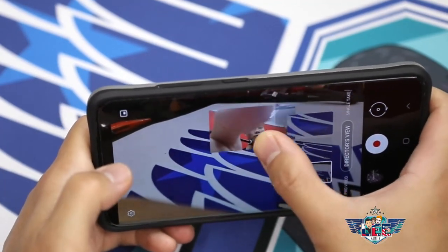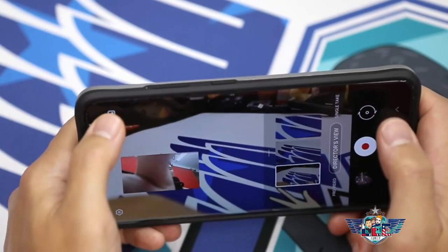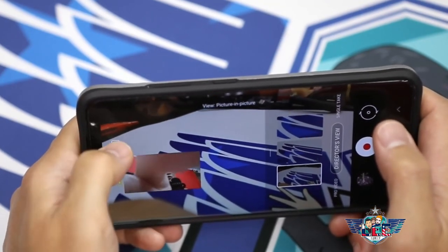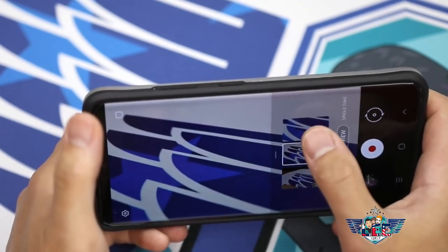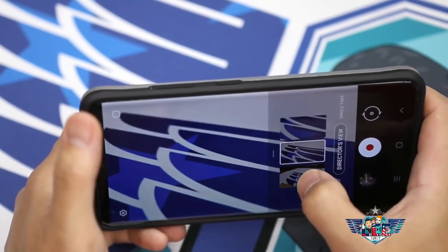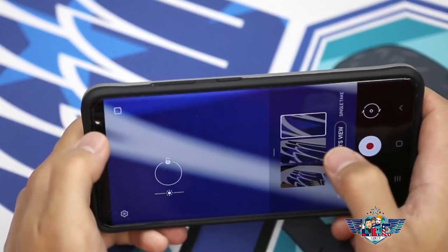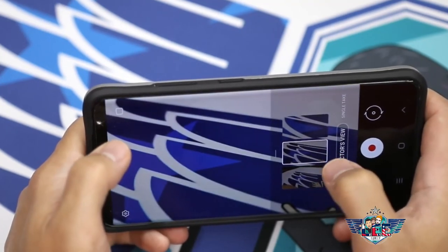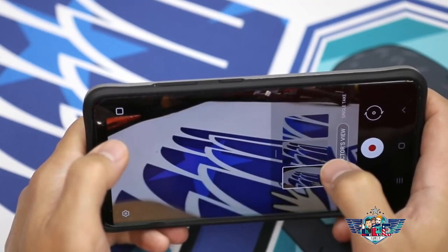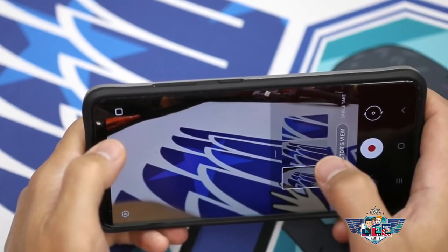But what people don't know is this is actually the best mode to record zoom footage on any smartphone that I have ever seen — but there are some flaws. The zoom levels definitely have tiers that have the most clarity, and once you go closer to the next tier it gets blurrier and blurrier.